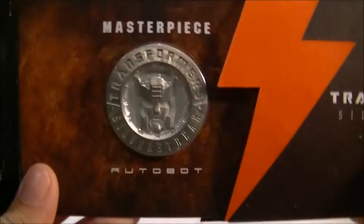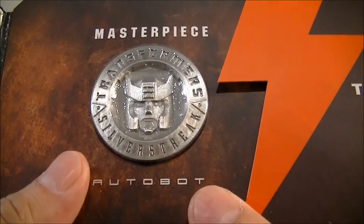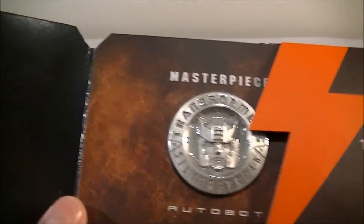Being the exclusive version, it comes with the collector coin which looks to be pretty much identical to the Blue Streak version except for the name. I'll be taking that out and putting it on display on my little coin easels as well.